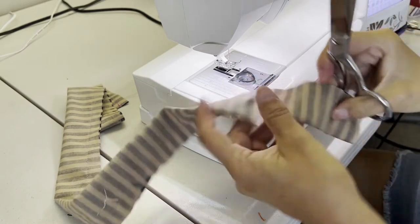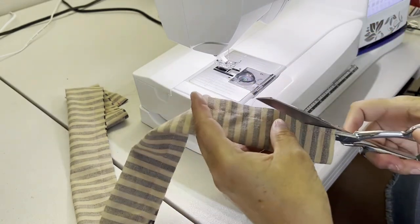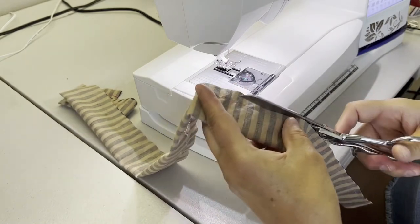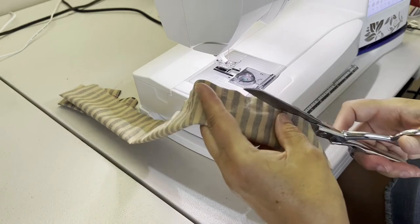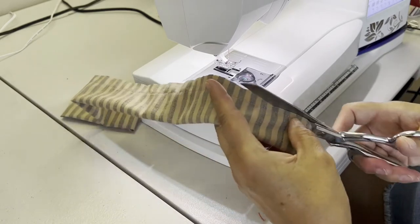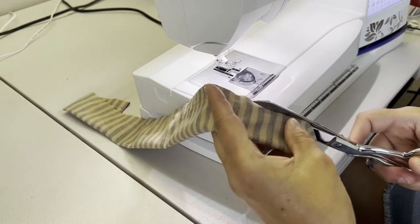Now we're going to trim away the seam allowance to about a quarter of an inch, just to make it easier to turn and get rid of some of the bulk. We're going to do this along the length of the piece.